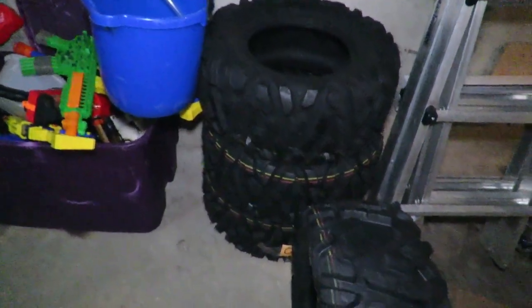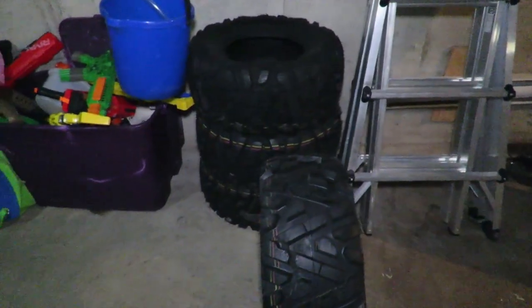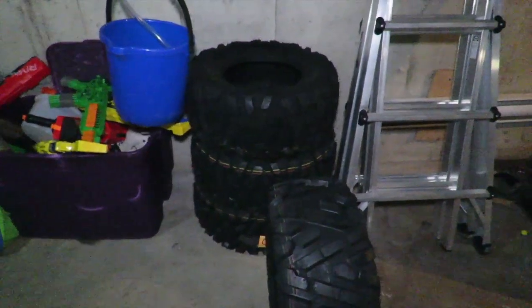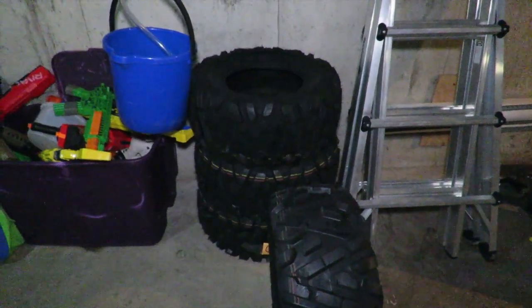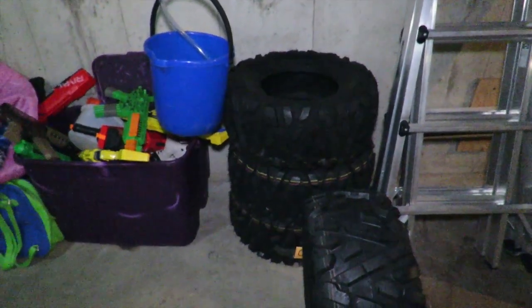Like I said, I have all four of these and I'm going to get them mounted up. I want you to subscribe and click the little bell in the corner so you'll get the update on the installation. I will be doing a review — I'll be taking these out on the trail with a camera to show how good of traction they get. They should be awesome in snow.